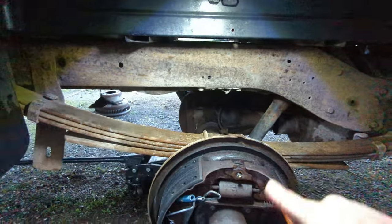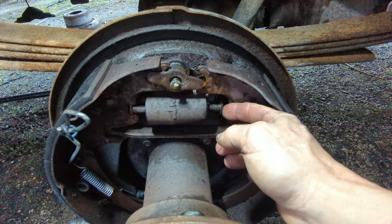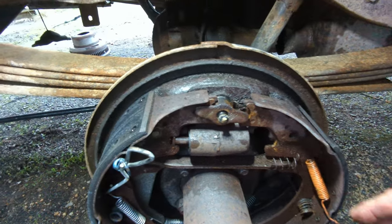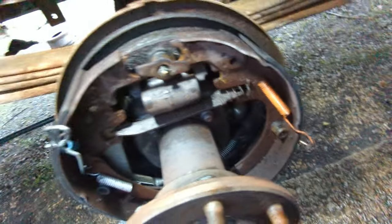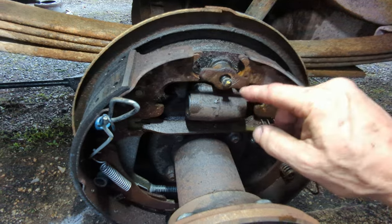I'm going to pull these brake shoes apart a little bit. Just pull them out — like that. They retain in place. They're not side-specific; they're interchangeable. Those little pieces — the wheel cylinder pins, I guess — I never learned the official name. If you know what they're called, comment below. Now I'm going to get a couple of sockets and a ratchet and get this wheel cylinder off.